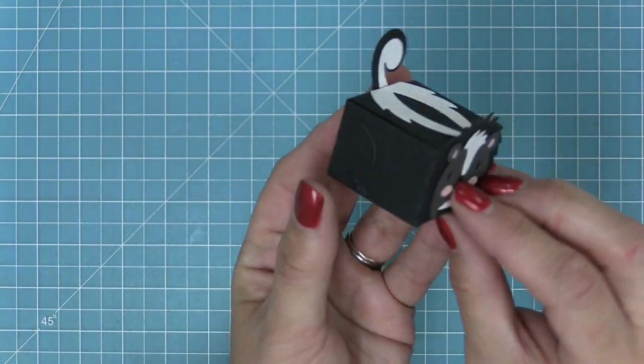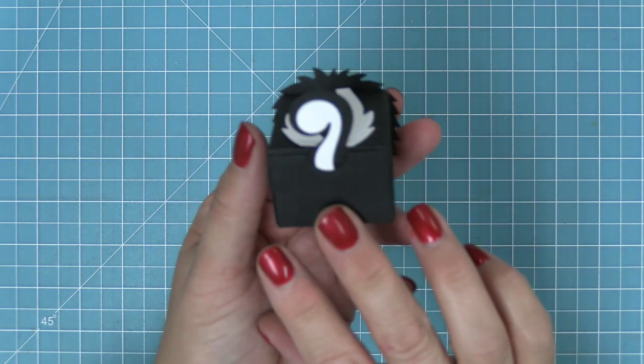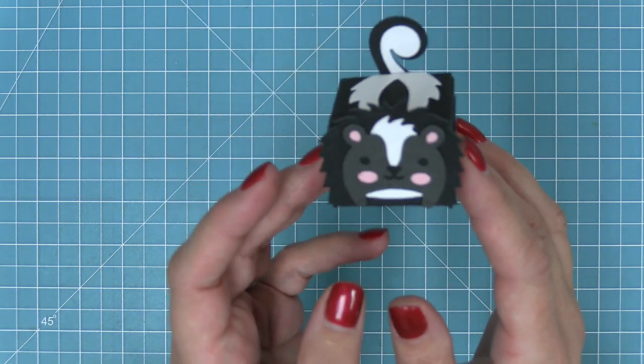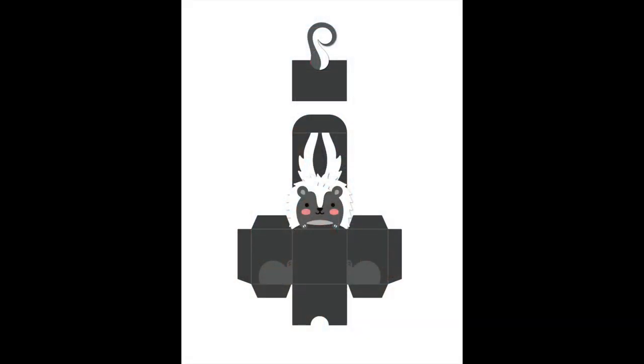And now this adorable little skunk is done! Isn't that so cute? He's so much fun — he'd be a perfect little treat holder to go along with a scent with love card, so it's this whole fun Valentine's theme. And here is what I was telling you before about different ways that you can build the box.